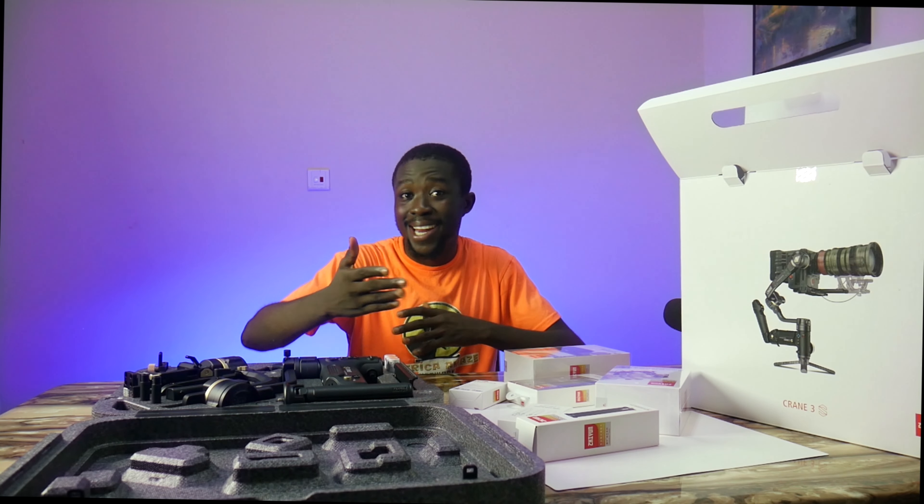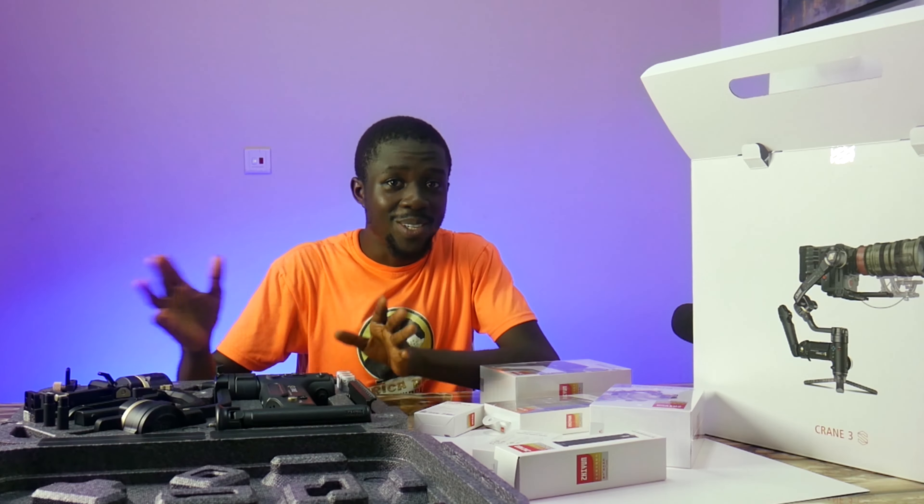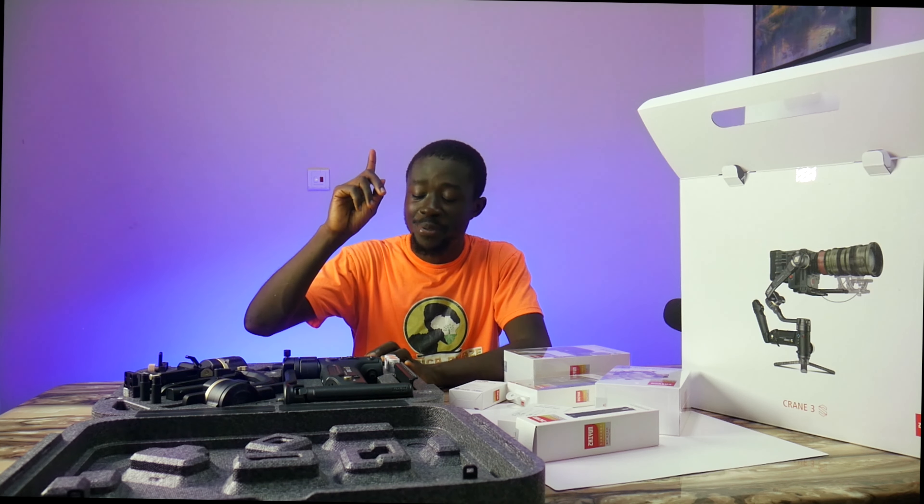The camera recording me right now is about to die off, but in order not to ruin the experience, let's just keep the top view running until the end of the video where I do the outro, then we'll switch back. That is the view from the top.